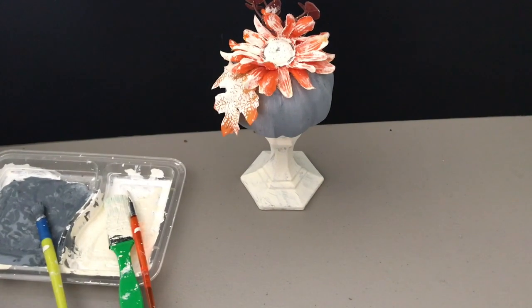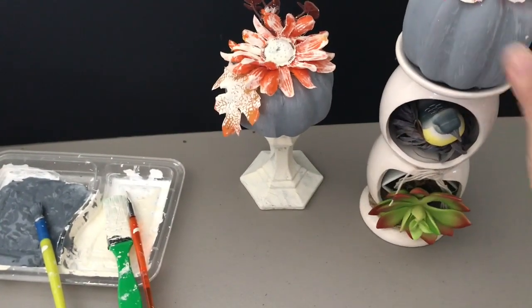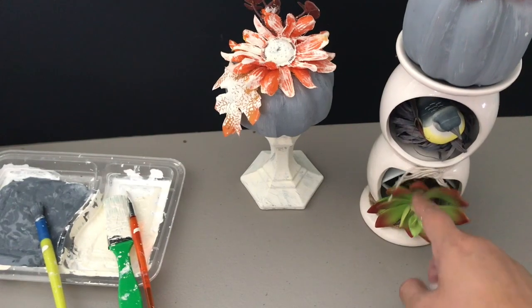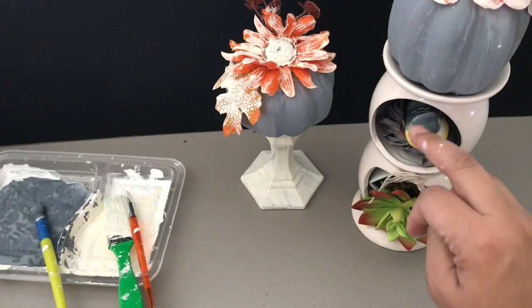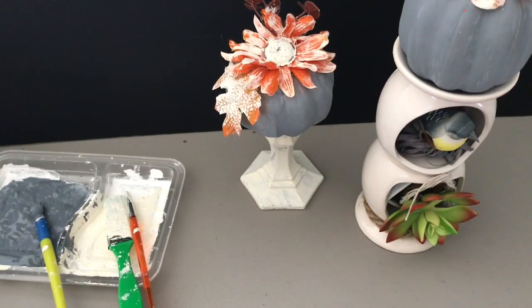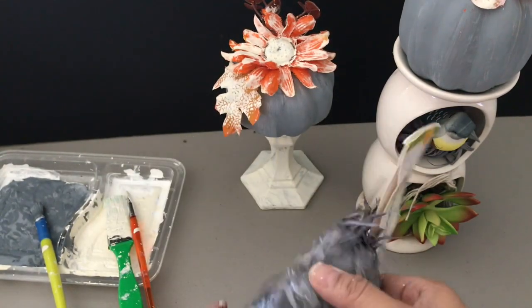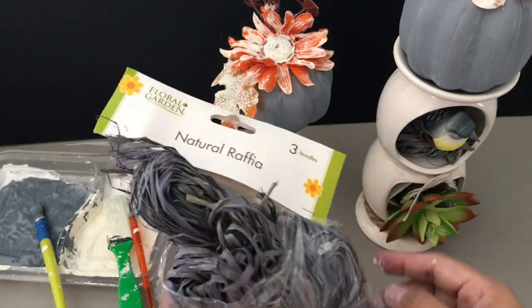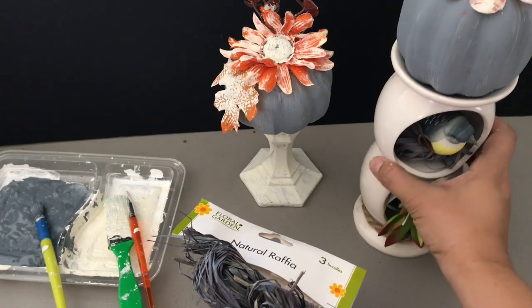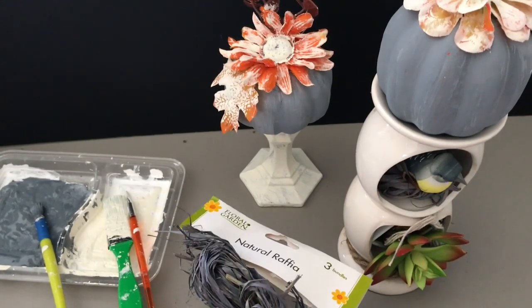The orange is still showing because it's predominantly the fall color. Here's one I did for Mother's Day — I kept the succulent since they survive all year round in our garden. There's a fake bird and a nest I made from natural raffia bundles from the Dollar Tree. The bird has gray in it so I'm keeping it.